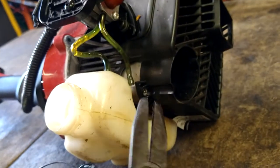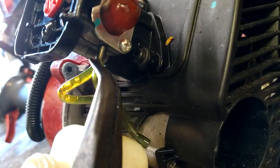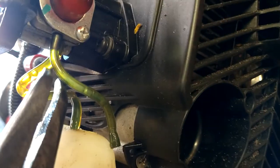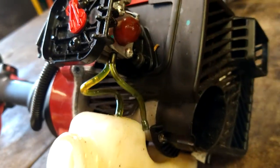You may not know which line is which. The nipple on the outside is the return line — no filter on it. The one on the inside, the furthest away from the primer ball, is the one that gets the fuel filter.